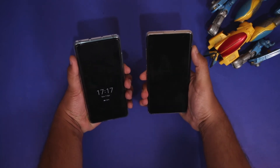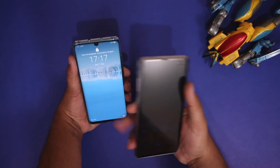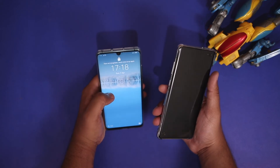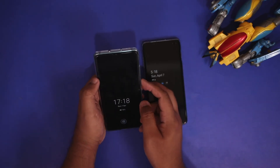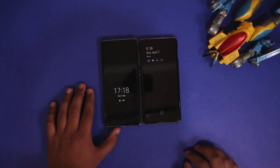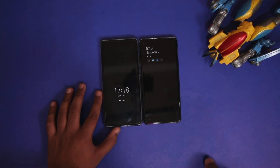The Galaxy S10 Plus has far speedier face ID compared to the P30 Pro. The P30 Pro was not able to recognize my face in this studio environment due to the lighting. So our final results: with the Galaxy S10 Plus, the face ID is much more reliable than the P30 Pro, while with the P30 Pro, the fingerprint scanner is much faster than that of the Galaxy S10 Plus.